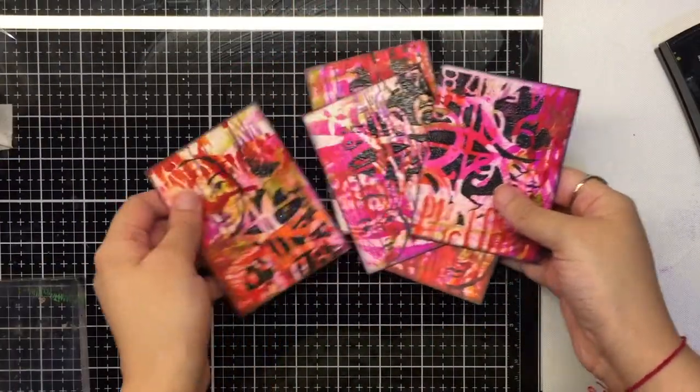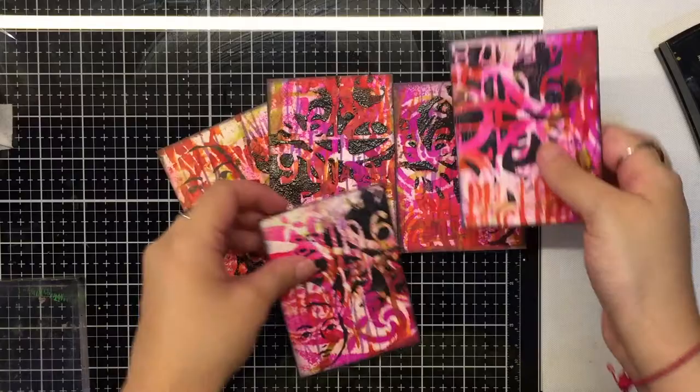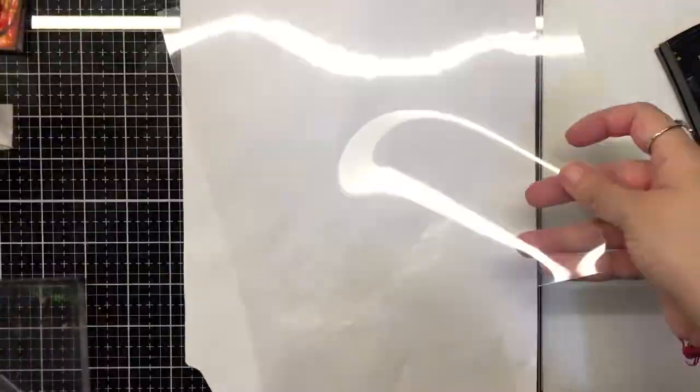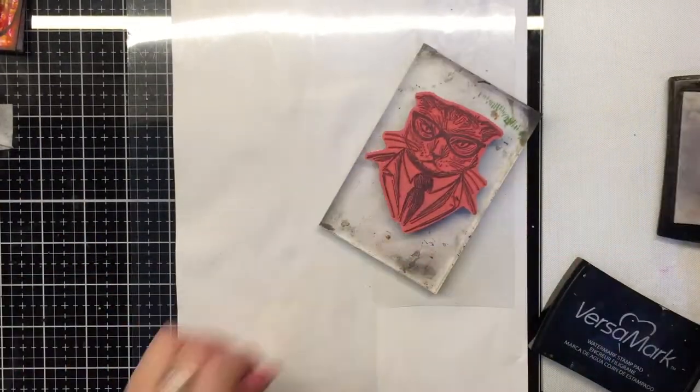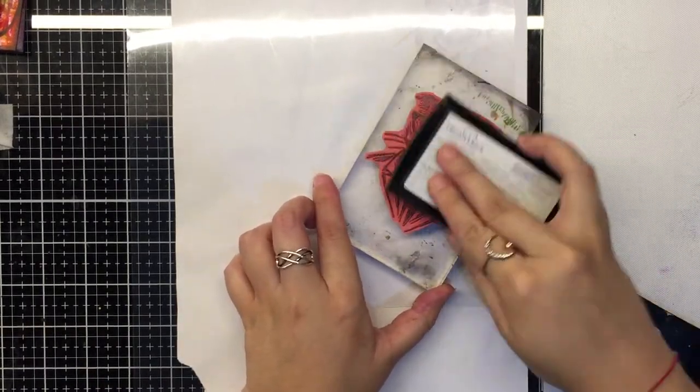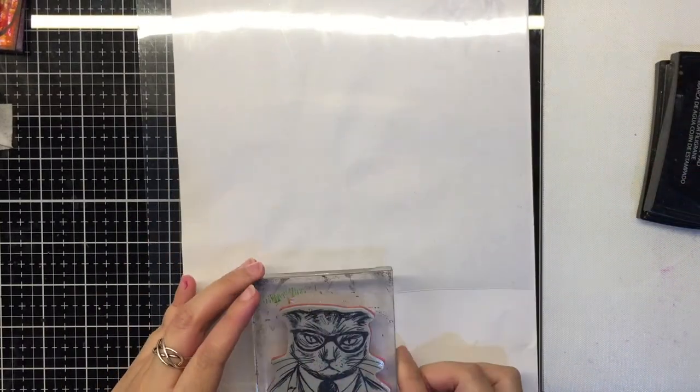With that, our bases are ready and all we need is a focal point. For the focal, we stamp the 5 hipsters from the Tim Holtz stamp set onto some acetate and heat emboss it with black powder. This time the Ranger black embossing powder works better as it's bolder.